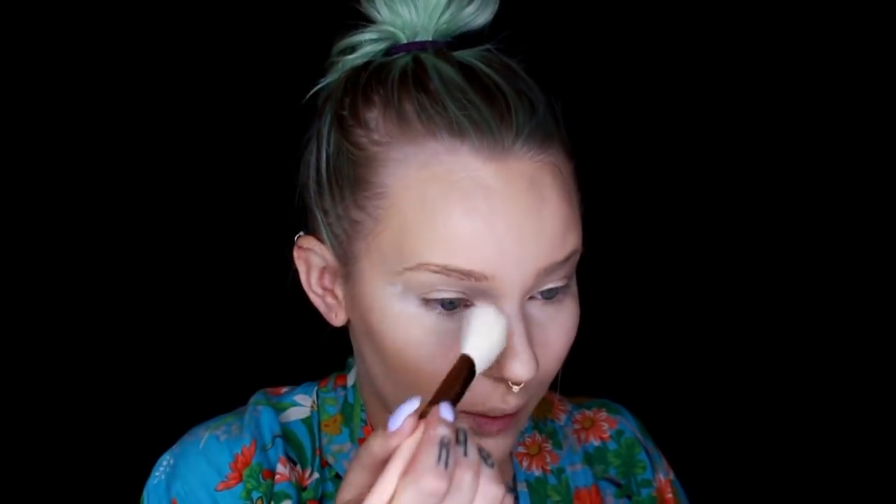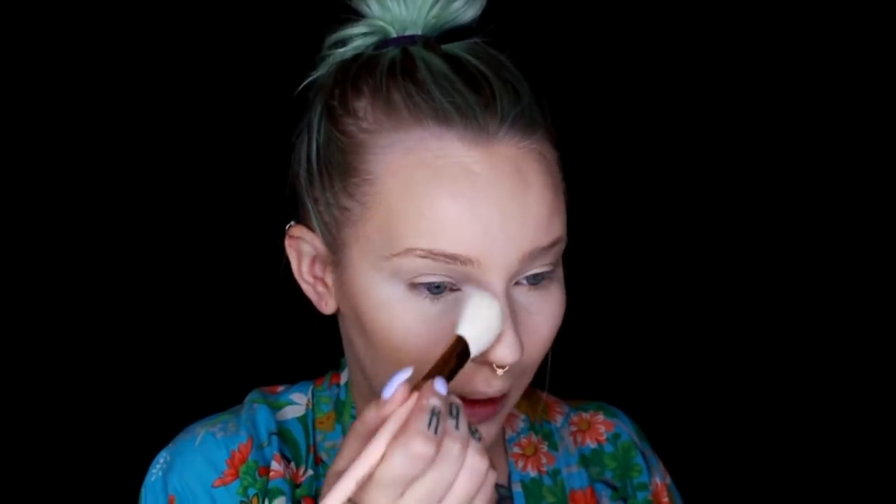My contour is going to be quite different than normal today because I'm trying to look like a half human, half deer type of thing. I'm going to set this with powder and just work with powder for the contouring because it's a little bit more forgivable and buildable. I'm going to set my face with the Milk Makeup Blur and Set powder — it's the best powder in the world, not sponsored, just love it. I'm going in with a brush and pressing the powder in.